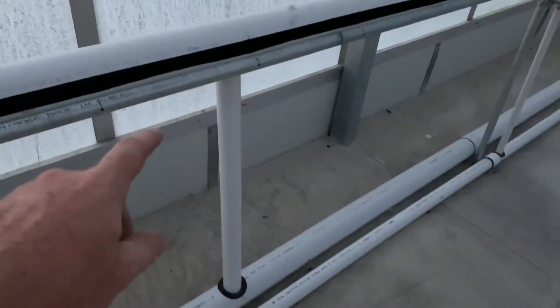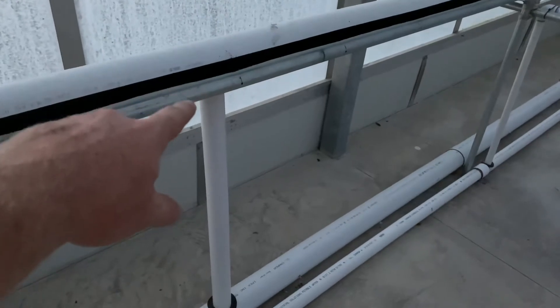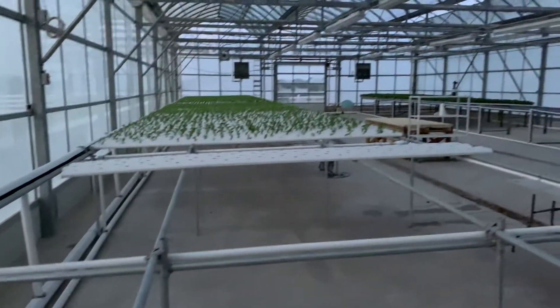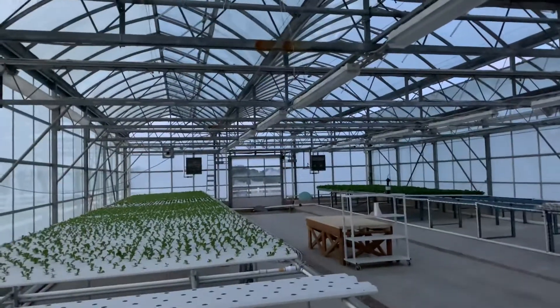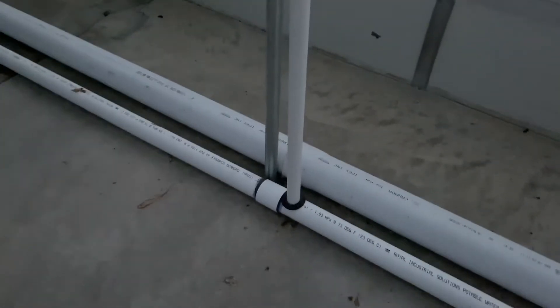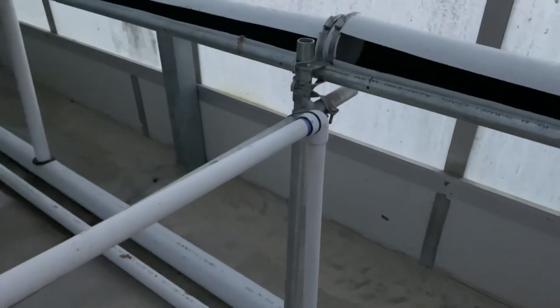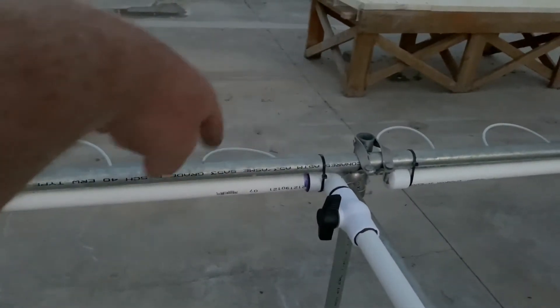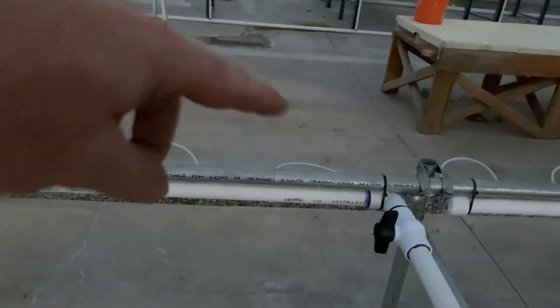The two-inch bulkhead just sits on top, then the uniseal goes to the four-inch sewer pipe in that big tank back there. The two-inch is a pressure feed line — when it comes up, uniseal, one-inch, zip tie, and then each one has a little valve so we don't have to have the micro tube plugging. We can pull them all out and clean it.